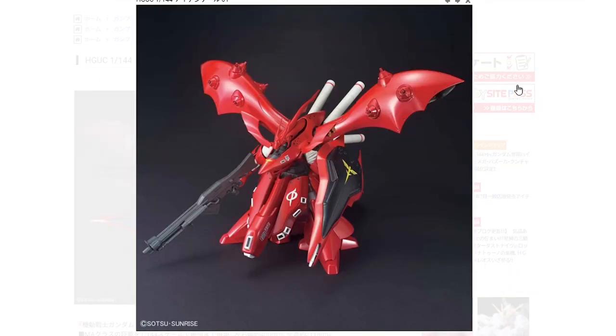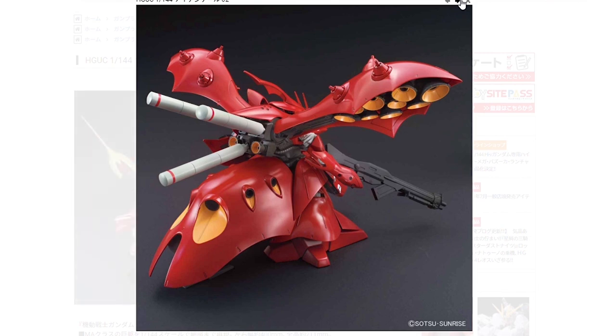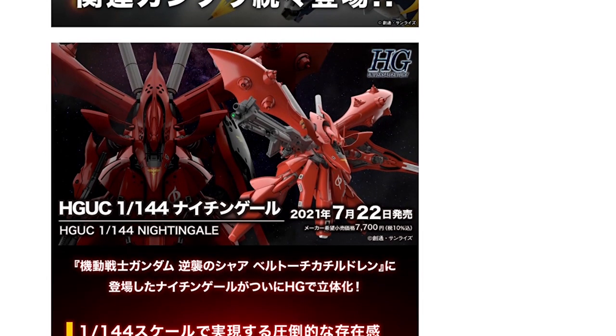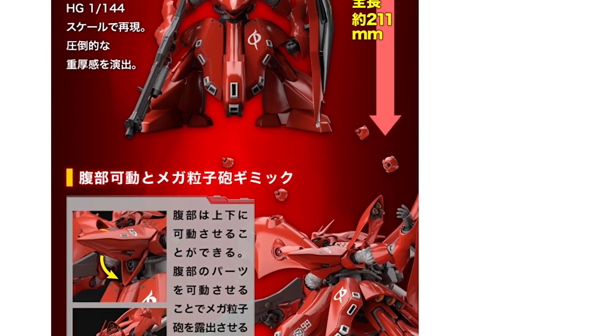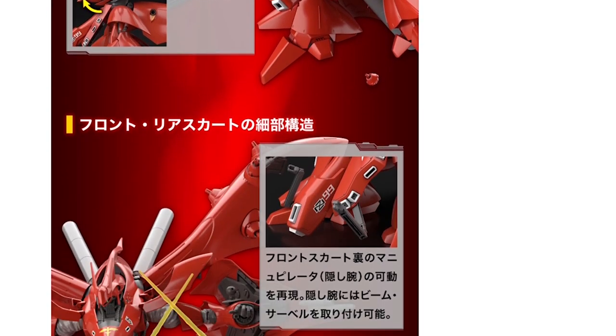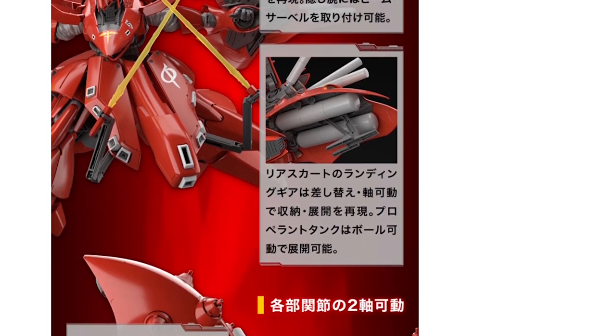This video is also a companion to the HGUC Nightingale release, which is about a week away from this video. You may want an all high-grade pair instead of having one of them be a real grade, so make sure to check out that review if that's what brought you here.